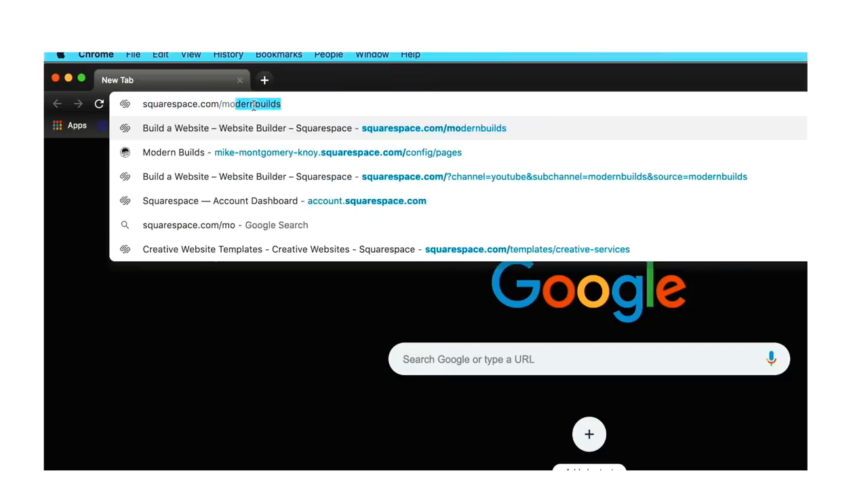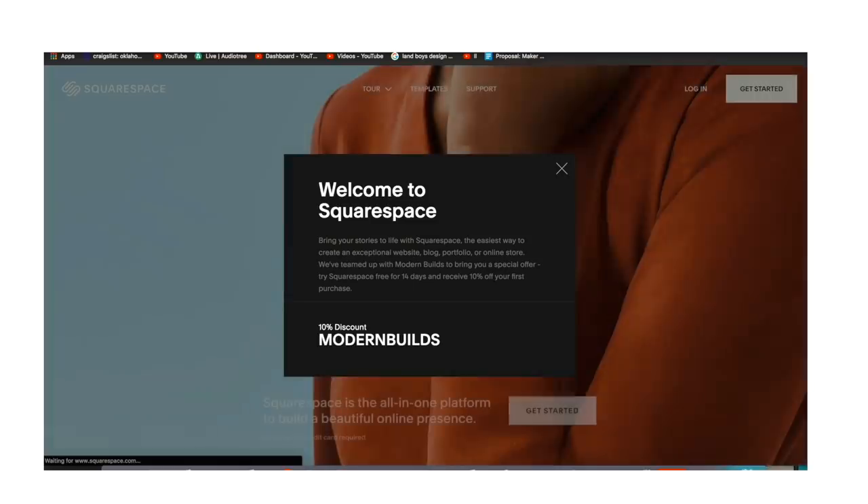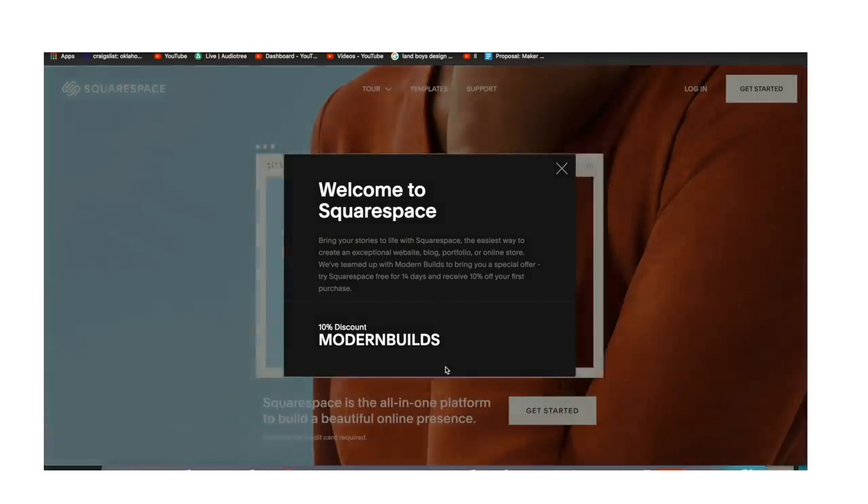I recommend Squarespace all the time in my personal life, and I'm incredibly proud to recommend it to you all as well. So if you want to start your own website, portfolio, online store, or anything else you can dream up, follow the link in the description — Squarespace.com/modernbuilds — and don't forget to use the code 'modernbuilds' at checkout for 10% off your first site. Thanks, Squarespace!